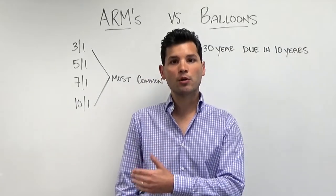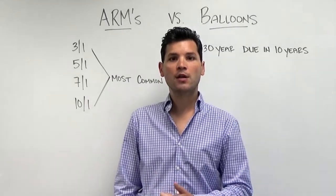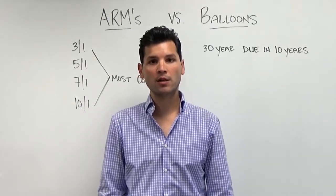With an ARM, you might have a rate that's fixed for the first three years, five years, seven years, or ten years, which are the most common, and after that period of time, the rate can adjust based on market conditions.